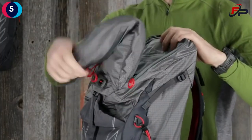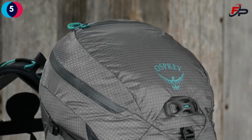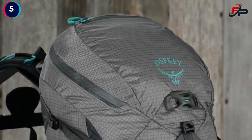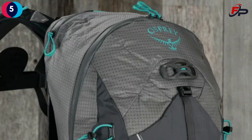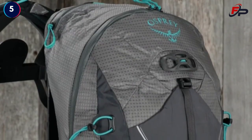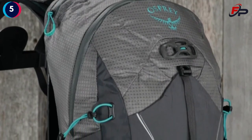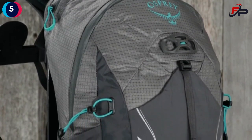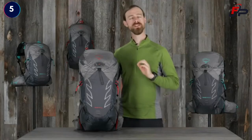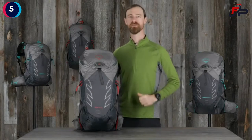The Talon Pro 30 and Tempest Pro 28 feature a wide mouth bucket style main compartment opening for easy access to your most important gear. The Talon Pro 20 and Tempest Pro 18 have dual zippered panel access and lid lock bike helmet attachment for added convenience on multi-sport adventures. The Talon and Tempest Pro packs put just the right technology on your back so you can achieve all of your backcountry goals.